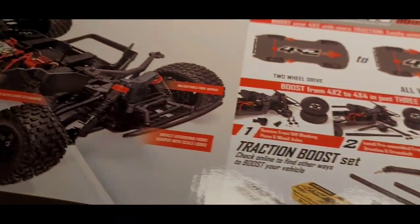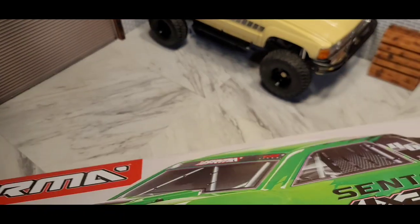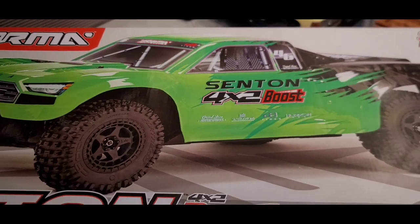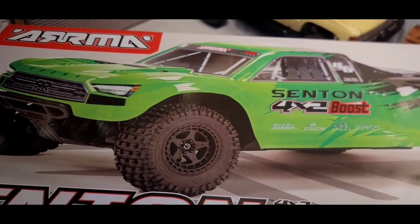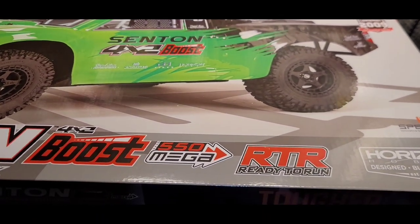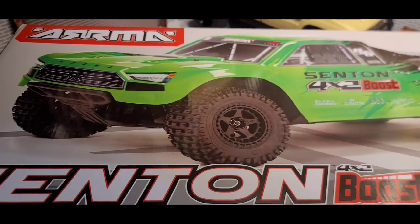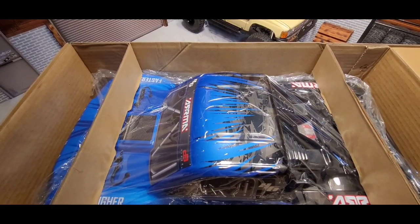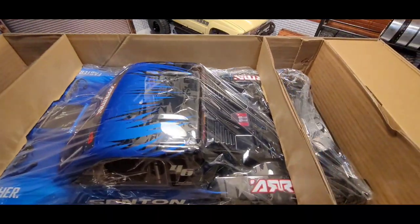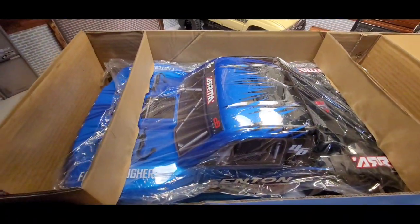Let's see what color I got — the front shows the green one. It's not the one I picked, so let's see if they boxed up the right one. Oh yeah, she's a beaut! I got the one with the blue and black.